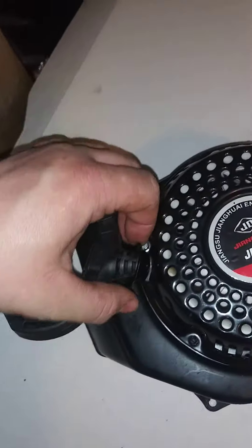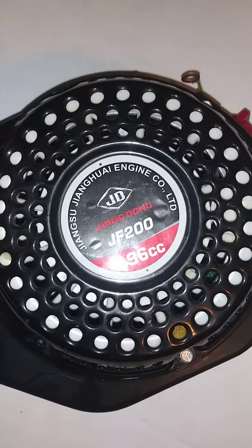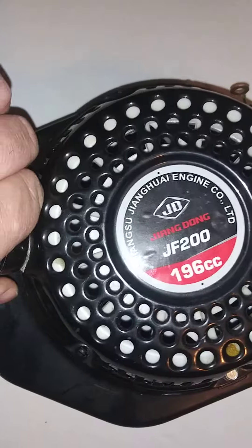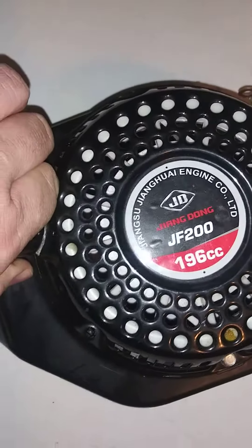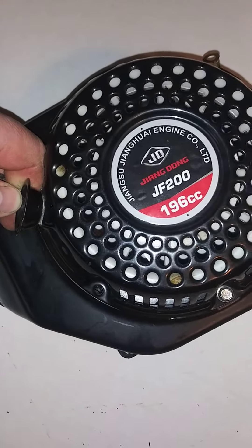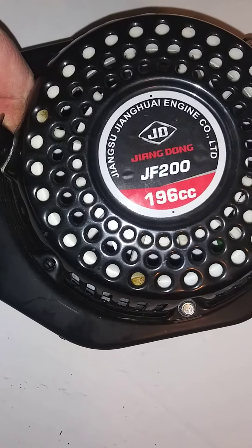Alright, this is a recoil start off of a Honda GX200 clone. This was on the motor that was on my Trailmaster MB200 minibike. And if you know them, they're about $1,000 depending on where you buy them — anywhere from $850 to $950.